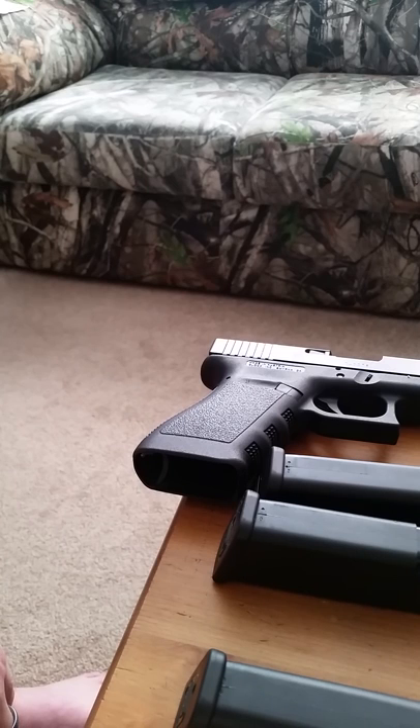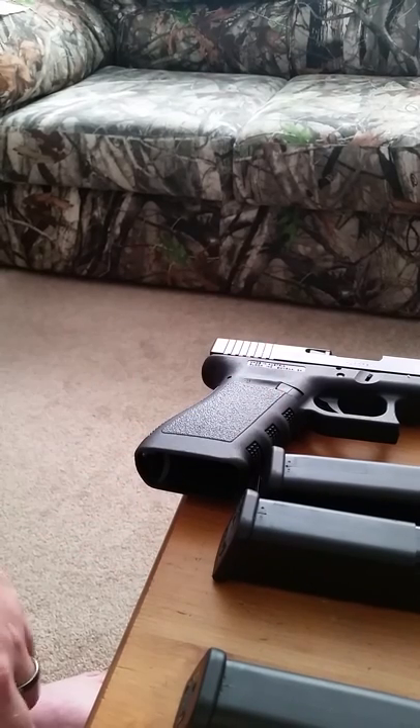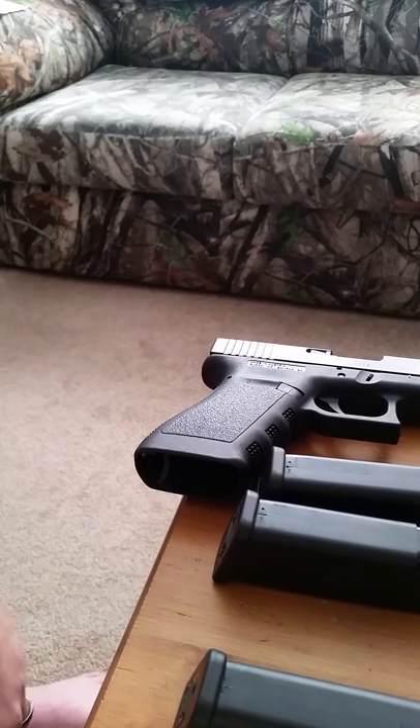I hope this video helps you out. If you're in the market thinking about a 10 millimeter, it's an awesome gun. Glock makes good stuff anyway. Hopefully this will help you out if you're in the market. Y'all take care.